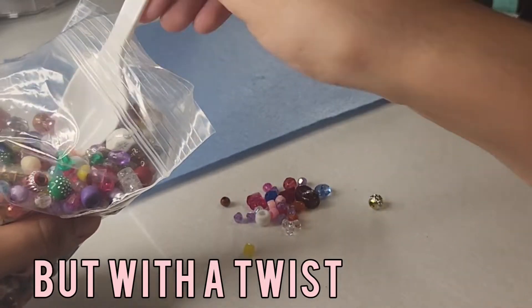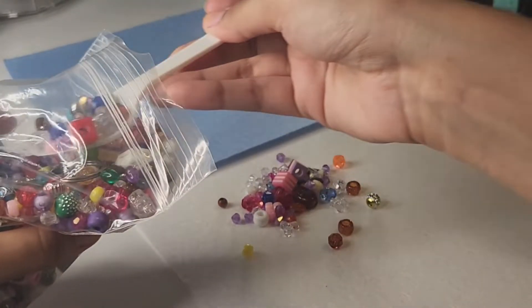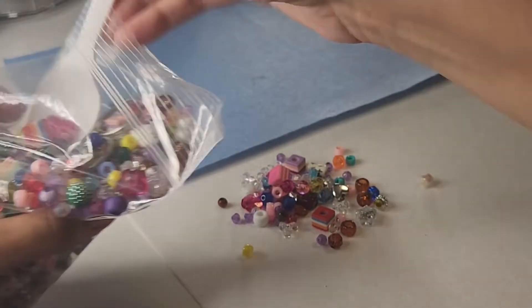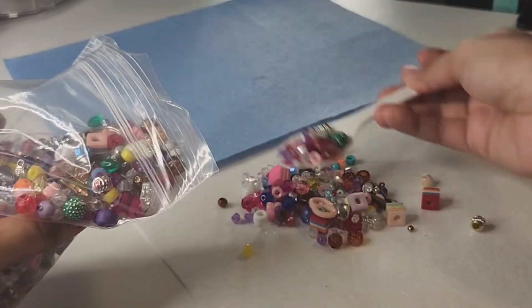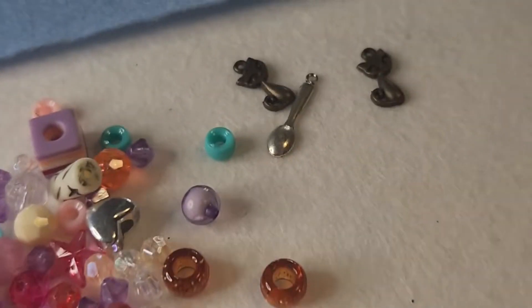These beads are just low stock beads that I've combined, so I'm just gonna use them for that. Now that I have my scoop, I will be showing you up close the beads that we got, and I will start crafting the design on my beadboard.